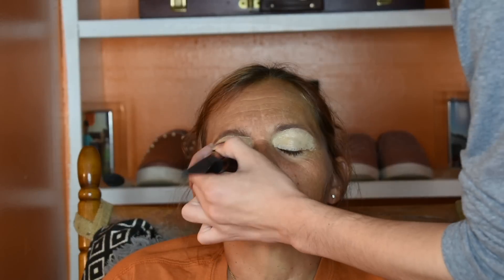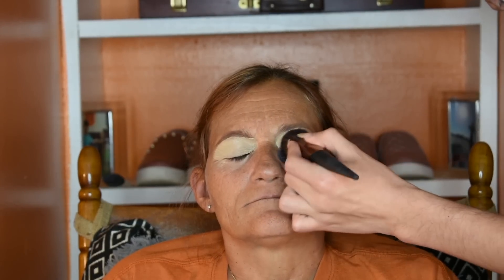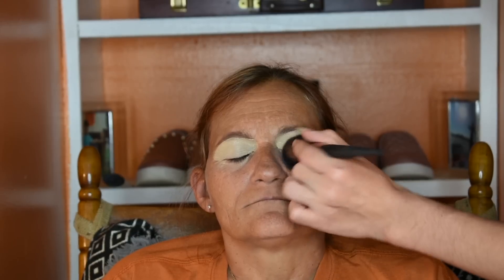Now that I have carved out her brows and put a base down for the eyeshadow, I'm going to go ahead and set that so she doesn't crease. Because naturally anyone's eyelids crease, but because she has more mature skin and it is a heavier product, it is more prone to creasing. So first I'm just going to blend it out with a foundation brush to absorb all of the excess. Usually I would use a sponge but I only have my foundation sponge and it's not time to clean it yet — so that's the tea.